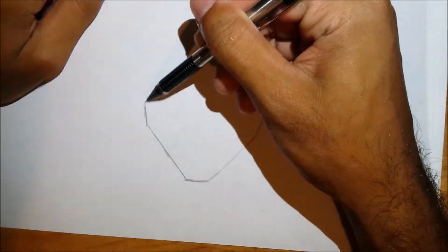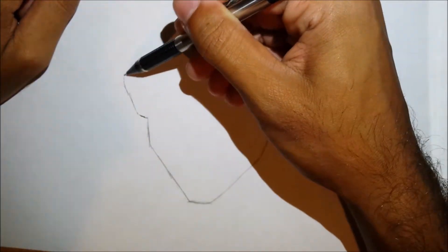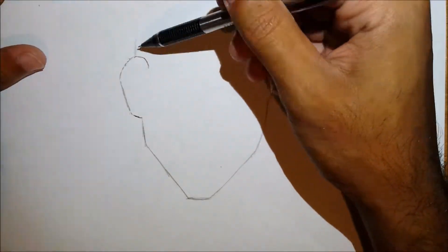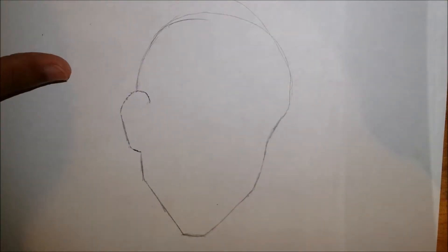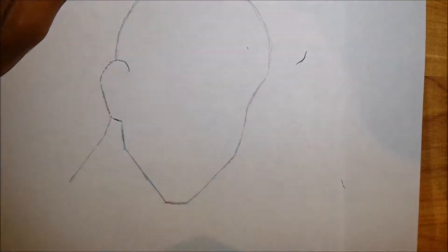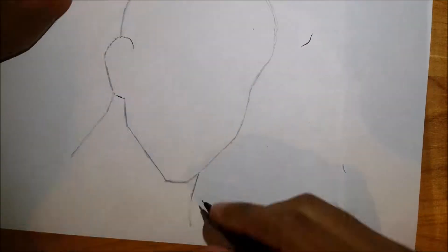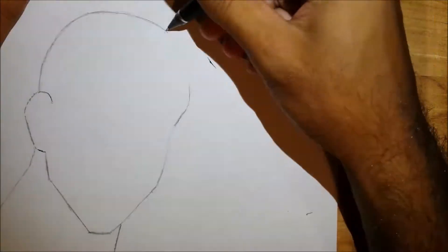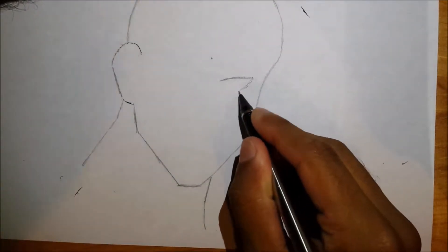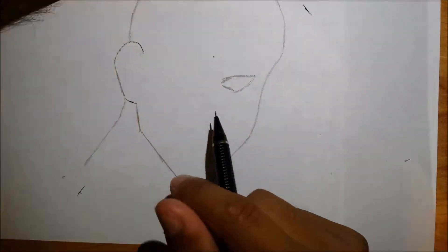We're drawing from a three-quarter angle of his face. We're going to start out with his chin — it's going to be a wide base, and to the right it's going to go at a steep angle. Then it's going to curve outwards and then inwards, creating kind of a bump that curves inwards on the right side, and then you just continue with the round head shape.